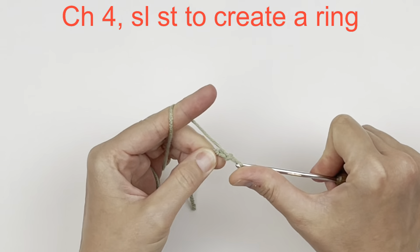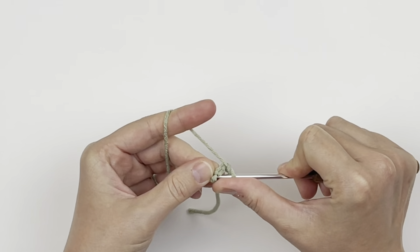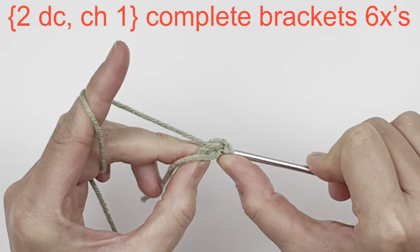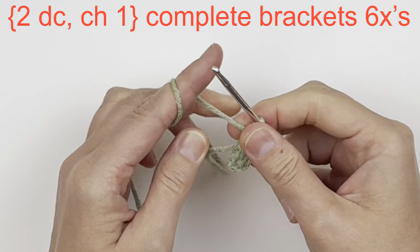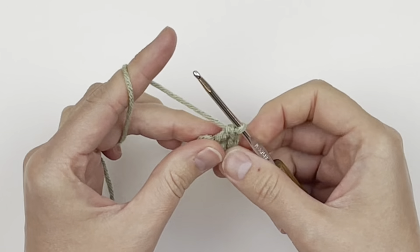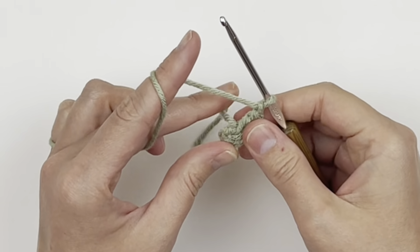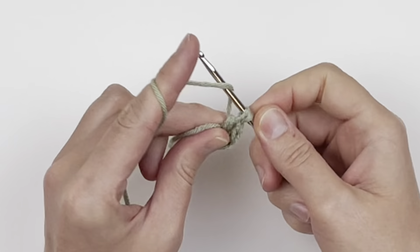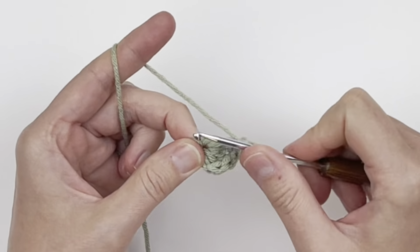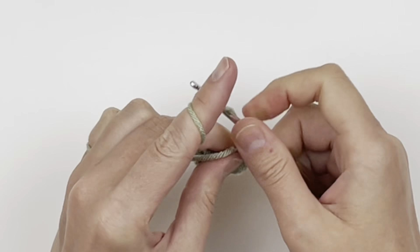With your center color, chain four and then slip stitch to form a ring. We're going to be working inside that ring, so chain one and make two double crochet followed by a chain one. Repeat that six times all the way around until you have a total of 12 double crochet and six chain one spaces.